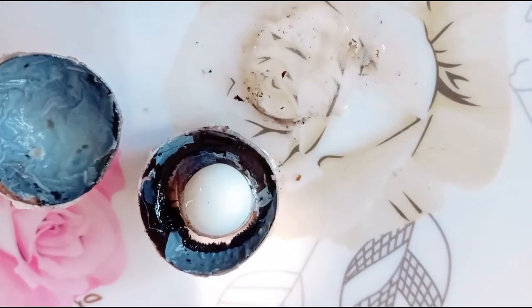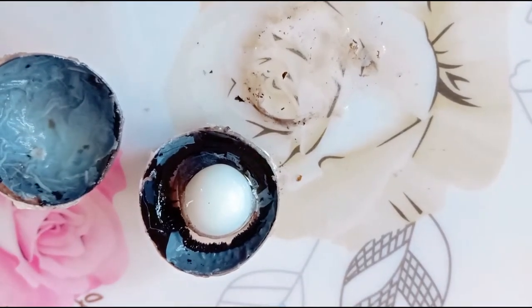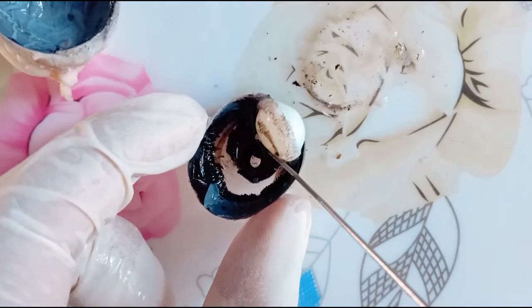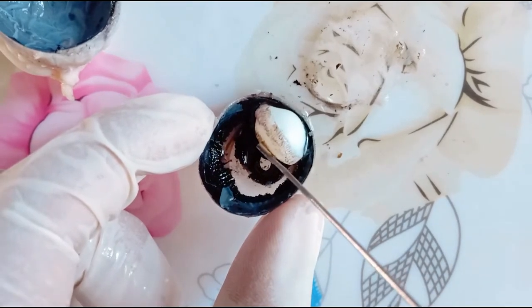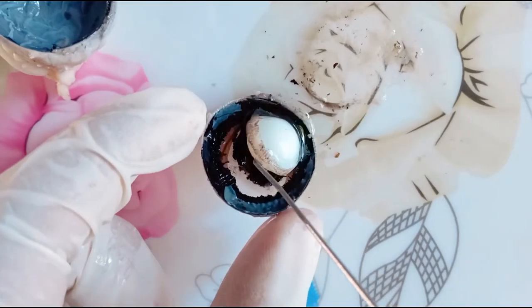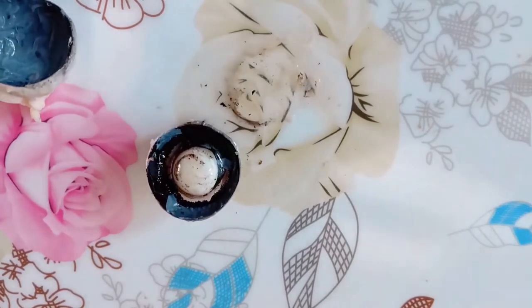These liquids help the eye to retain its shape. Since both humors are transparent, light easily passes through them. The eye lens is held in position by the ciliary muscles and suspensory ligament, which are connected to the choroid. The ciliary muscles alter the focal length of the eye lens. Now let's detach the eye lens.